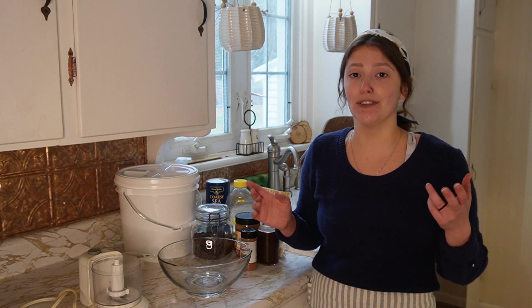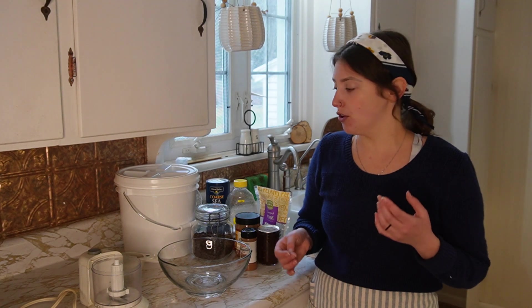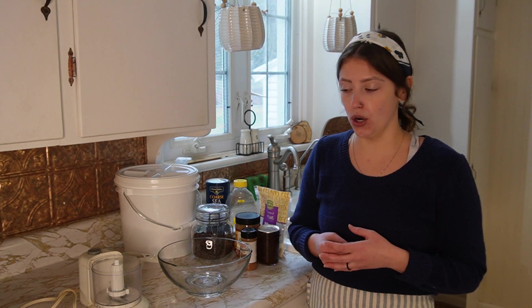These breakfast cookies are wonderful to be made organically and also for the pantry challenge because you can kind of make them however you want to make them. You can swap a lot of things out, make a lot of substitutions, and make them exactly what you want them to be. So for the base, we have oats — rolled oats.